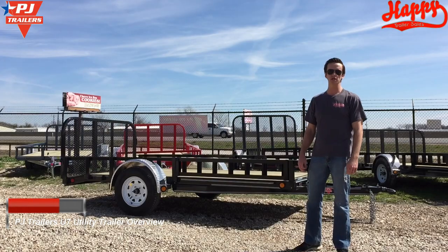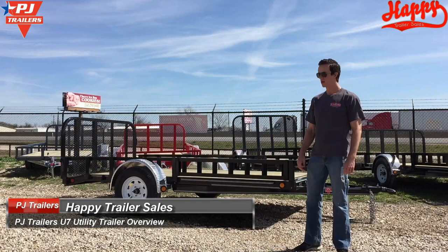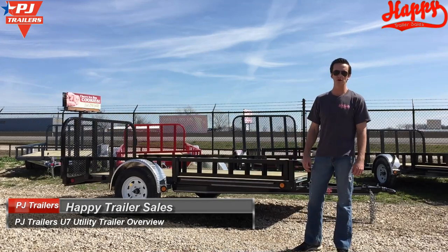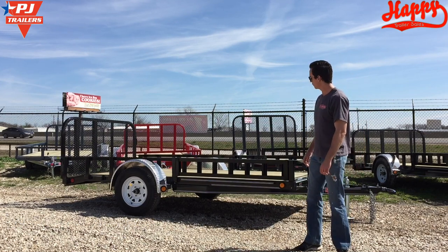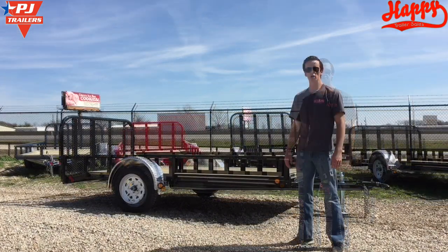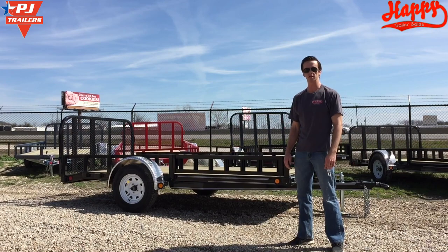Hello, I'm Ronnie from Happy Trailer Sales and today we're going to do a video about our PJ Utility Trailers. Behind me I have a 77 by 12 U7 model PJ single axle utility with an optional 3-foot ramp, 2-foot dovetail and side ATV ramps. We're going to go over some standard features that make PJ Utility Trailers stand out from the competition.